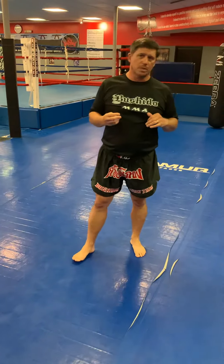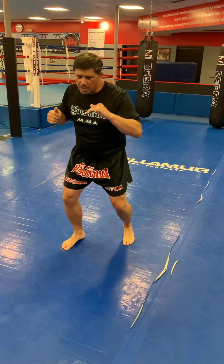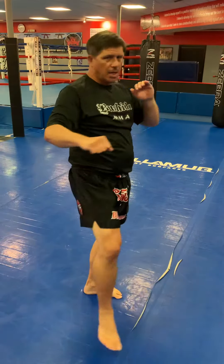And the third one is a square out. So I'll square out, both feet come back, I'm going to come back in with a cut kick, and I'm going to finish with the head kick.